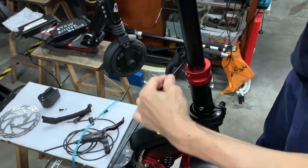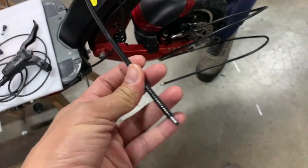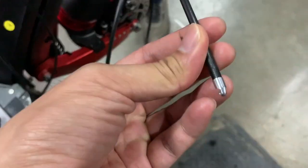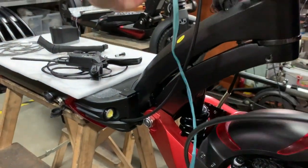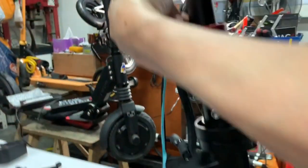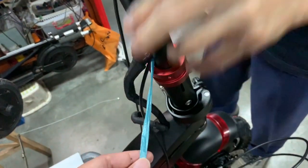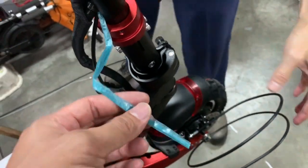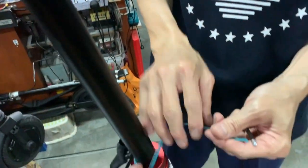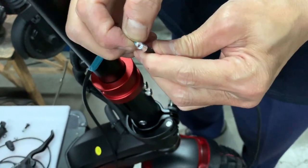Here's the trick: you have the original brake line, and then you have your hydraulic brake hose. The string here is like a guide thread. Once you have the thread on both sides of the vertical pole, you tie it to the hydraulic brake hose and pull the hose through the vertical tube.